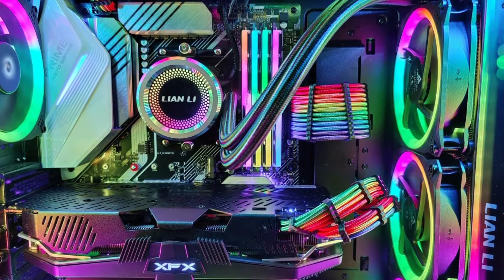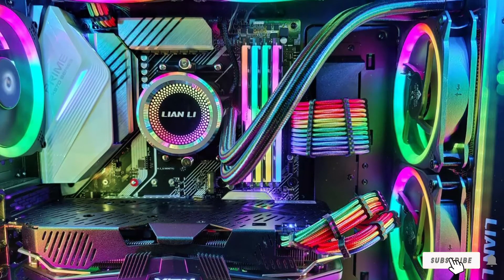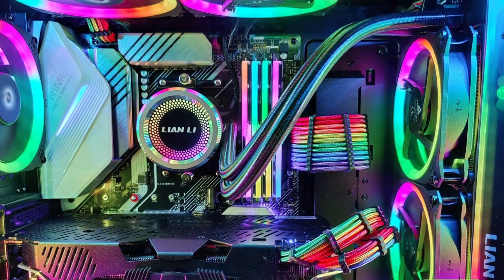With the MSI Mystic Light you can customize nearly 116.8 million RGB colors. However, you'll need to connect an additional cable to the motherboard to sync it using your Mystic Light. With its PWM controller, the Prism 120 will automatically adjust its speed according to the temperature.